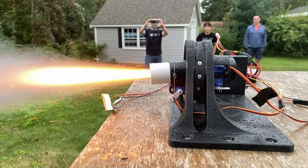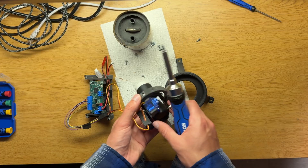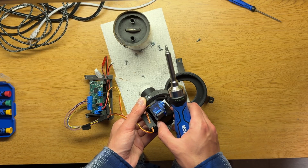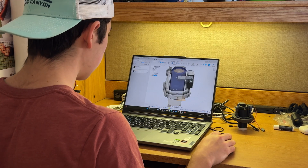If you don't know what TVC is, essentially it's a method of controlling rockets and other things to point in a direction by gimbaling the thrust. My previous version failed because of its excessive slop and faulty screw connections. So over the past couple of weeks I redesigned it from scratch. This is what I'll be talking about today.